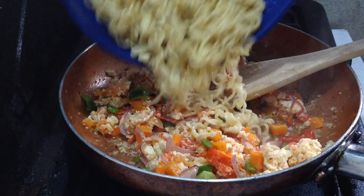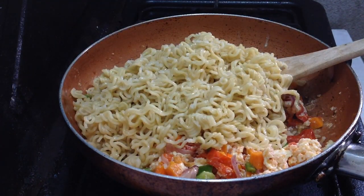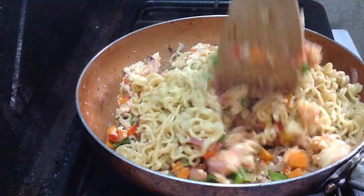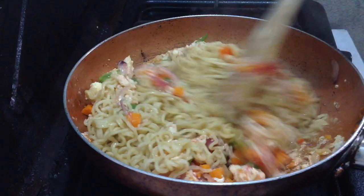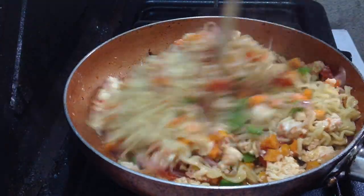Go ahead and add in your noodles and sprinkle a little cold water on it. Stir it up. You're just going to stir this up and then leave it on a low flame, because you don't want this to burn.